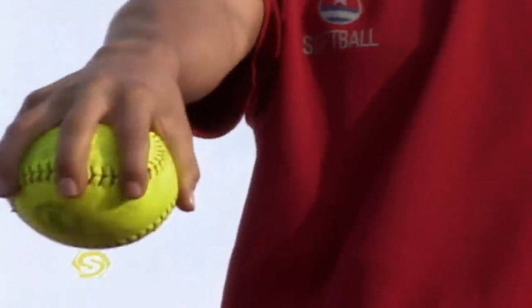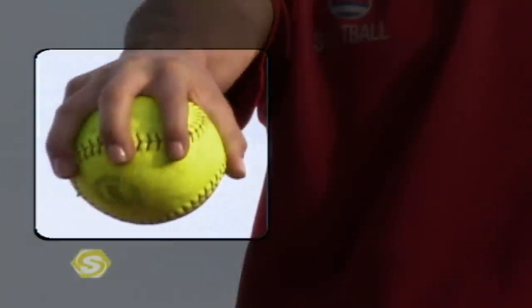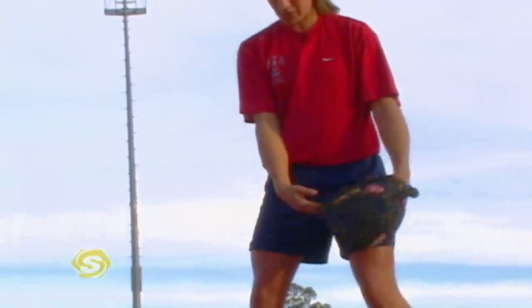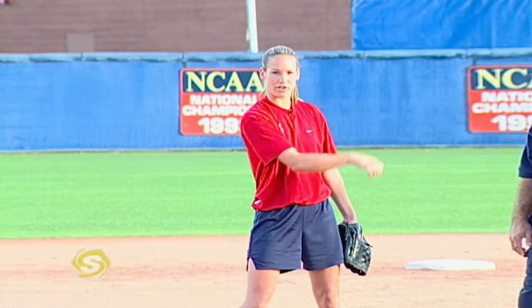There are two more common drop balls that we see in youth softball. One is the flip drop or the peel drop, and I like to see it thrown off of the four seams. You put your fingers across the long seam like this. Everything is the same as a fastball — every time you set your base, peel off your fingers and then finish through with your hand.